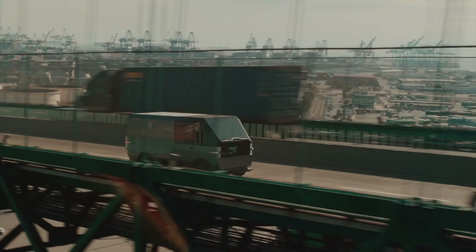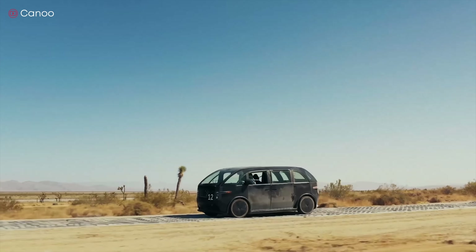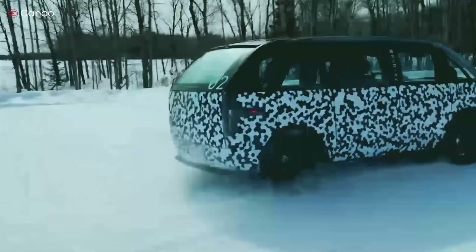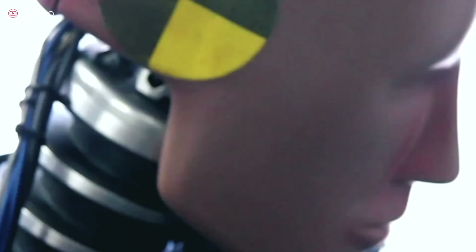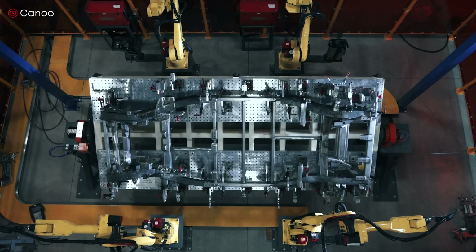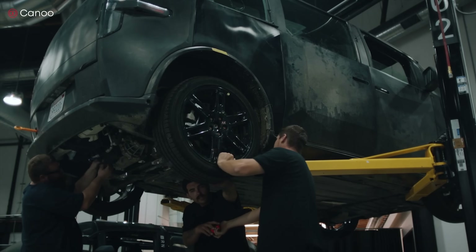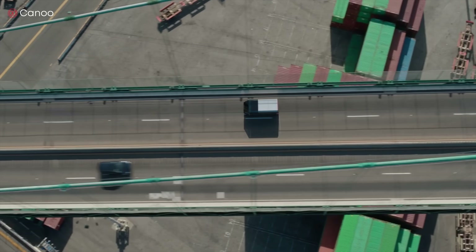Are electric cars cheaper to maintain? The truth is electric cars require significantly less maintenance than gasoline-powered cars — fewer moving parts mean less repair. One survey showed that electric car drivers pay about half the cost to repair and maintain their vehicles. According to one study, consumers who buy an electric vehicle can expect to save an average of $4,600 in repair and maintenance costs over the life of the vehicle compared to a conventional ICE vehicle. In the long run, an EV can be less expensive to maintain as long as the battery doesn't go bad. The most common EV breakdowns are caused by punctures or issues with the battery.